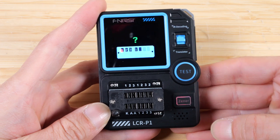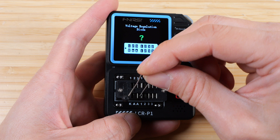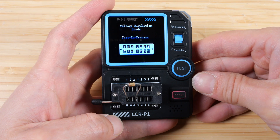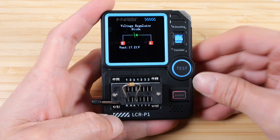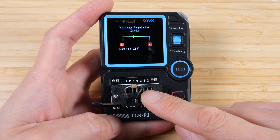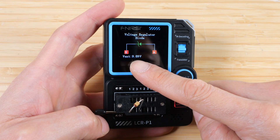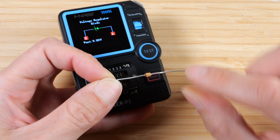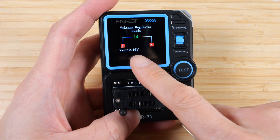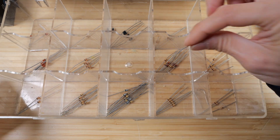Now let's try the Zener function. We'll try the 18 volt one first — put the marker on the cathode side, close it, and then press test. It's going to measure the breakdown voltage: 17.21 volts, when it's supposed to be an 18 volt zener — pretty close. Then I do a 10 volt one: it does say 10 volts. This is very handy if you don't know the specifications and just want to know the rough characteristics, or maybe if you want to sort these things and put them back into your bin.